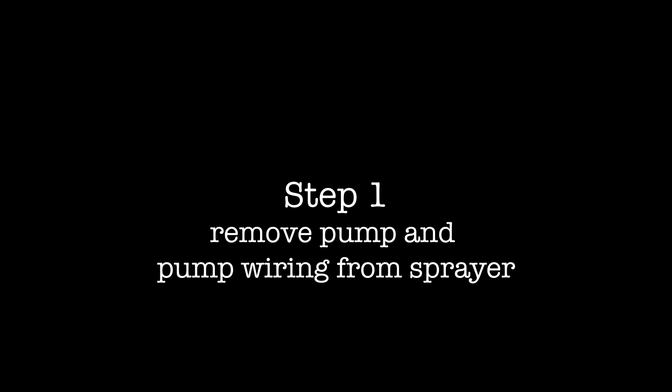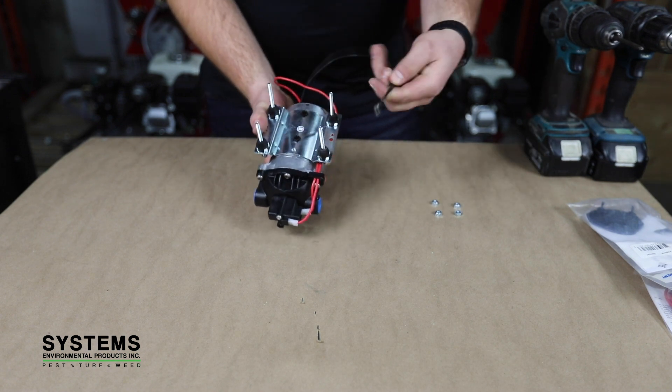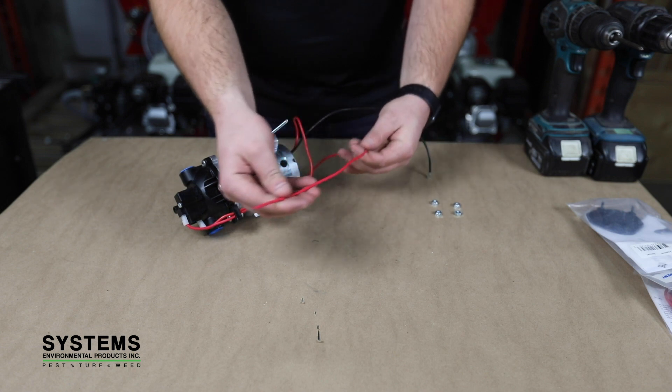Step one: remove pump and pump wiring from sprayer. After removing the four bolts fastening the pump, inspect the wiring coming from the pump to the power source, ensuring that you are looking for any signs of wear that may become a problem in the future.